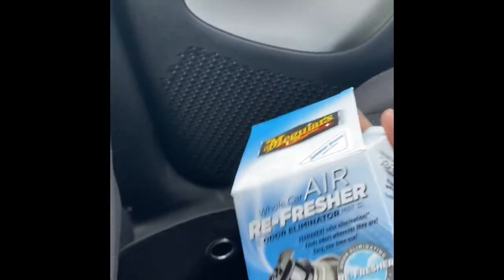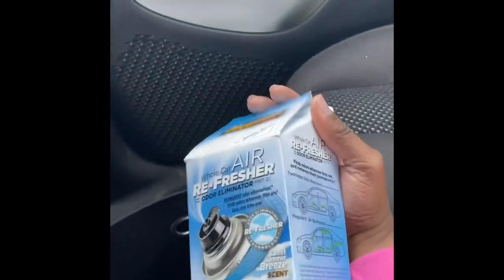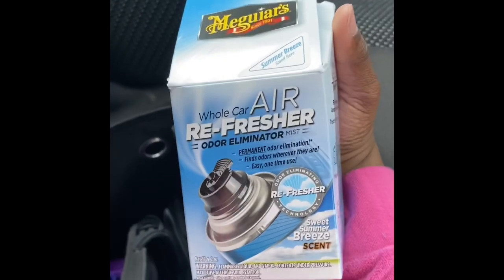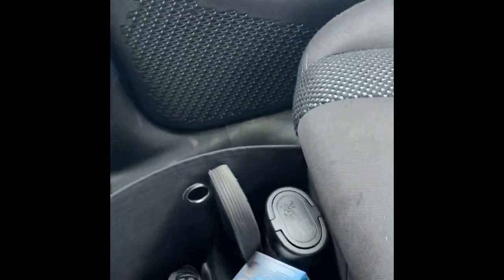If you guys are familiar with my TikTok from a couple months ago — I believe it was sometime in March — I showed a whole car air freshener. It's really good. I think I got this one from Walmart, but they have other ones at every auto store, so check that out.